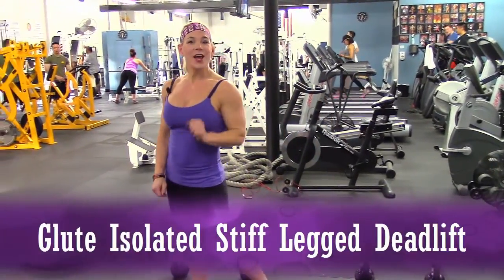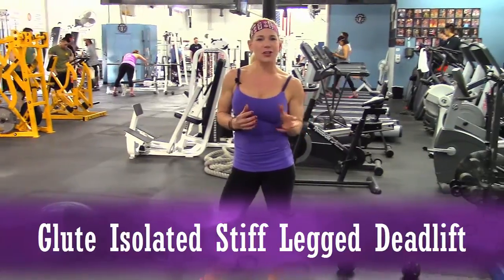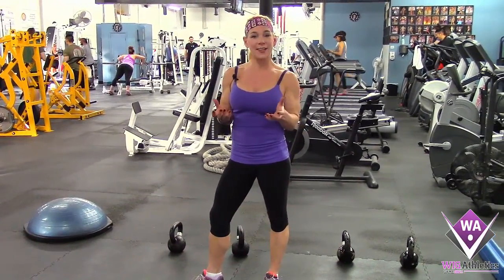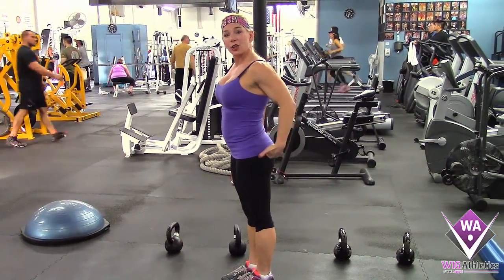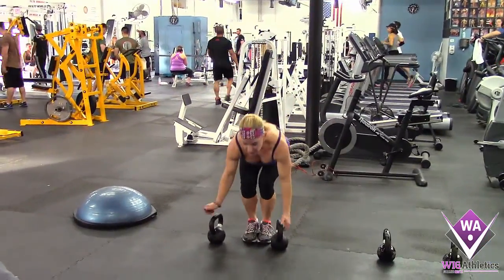Hey guys, Coach Stacy here. Today we're doing a glute isolated deadlift. Now you're going to look at this and think, 'Oh my gosh, she's doing that wrong,' but actually it's a deadlift that takes the lower back out of the movement and ensures that glute engagement is at its maximum.